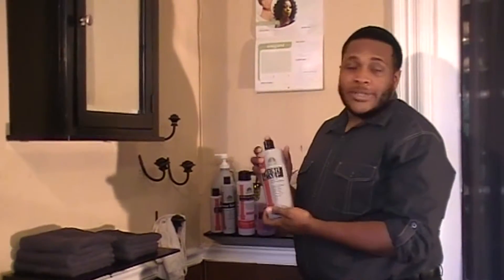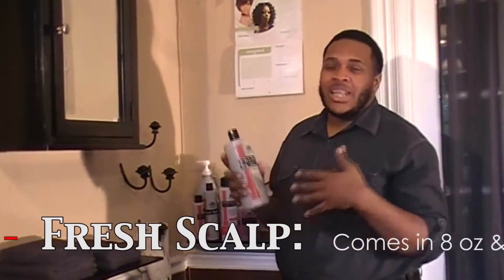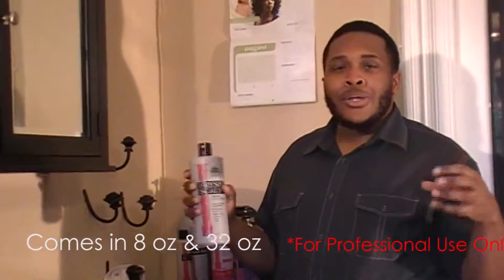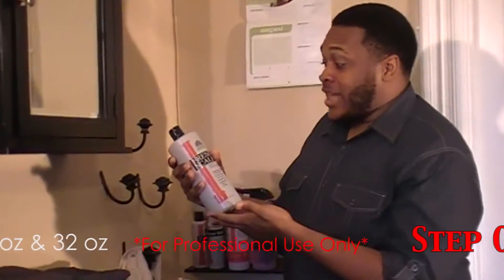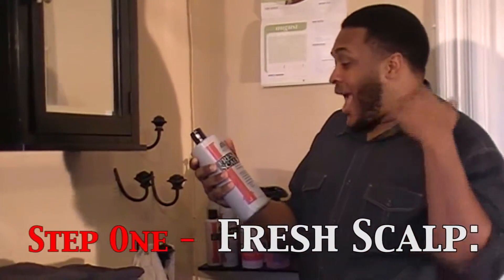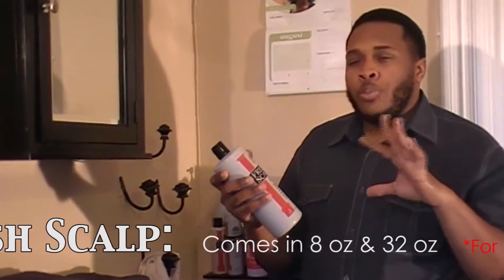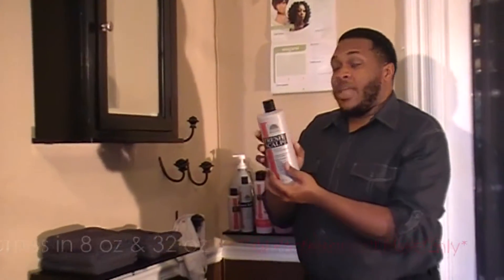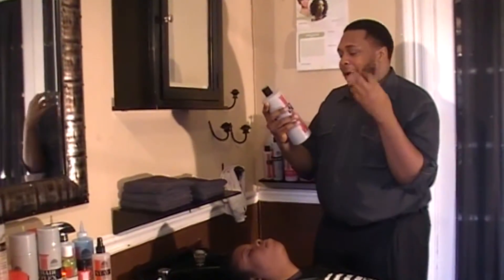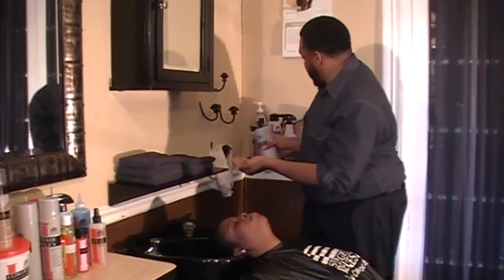We're going to go ahead with our first step of the shampoo system, and this is Fresh Scout. It's pretty much self-explanatory — it's going to give you a fresh scalp, remove the hair of all debris, all dirt, all oils. One of the benefits on the front of this bottle is that it stops minor scalp itching and skin irritation, it prevents dandruff, it clears the pores, and removes excess oils. Some of the ingredients in this particular product are coal tar and tea tree. So we're going to go ahead and shampoo her with this.